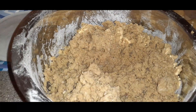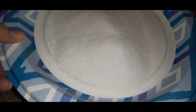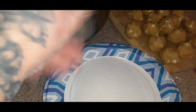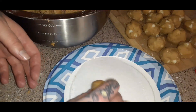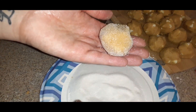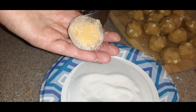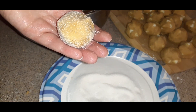Now that's blended, you have to get a plate with some sugar on it — you might not even need this much. Same concept: roll it in a ball, then roll it in the sugar just like so, then get that on your baking sheet. I'll show you what it looks like when it comes out of the oven. Put these in the oven — same thing, 350 degrees for about 12 minutes. Just keep an eye on them.